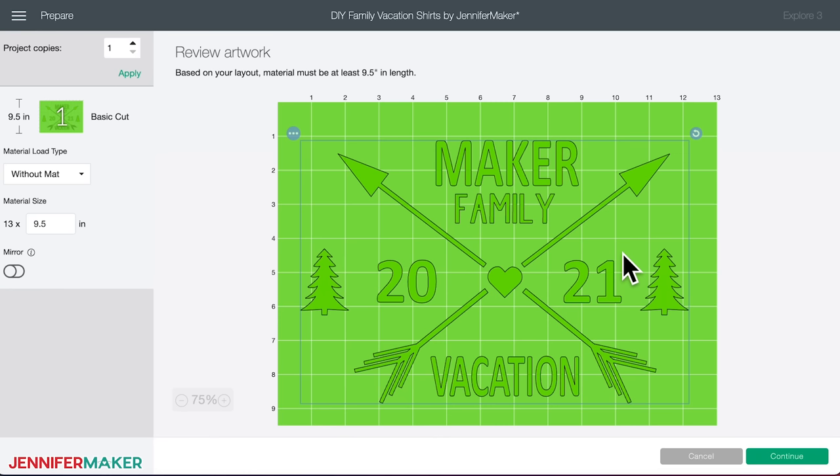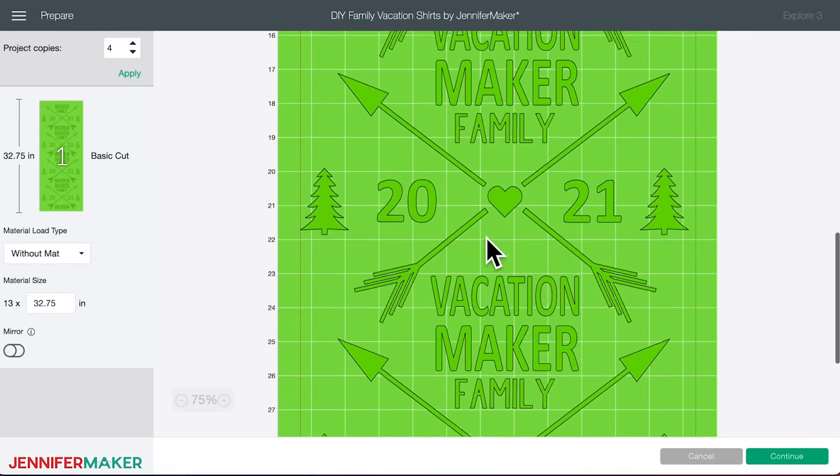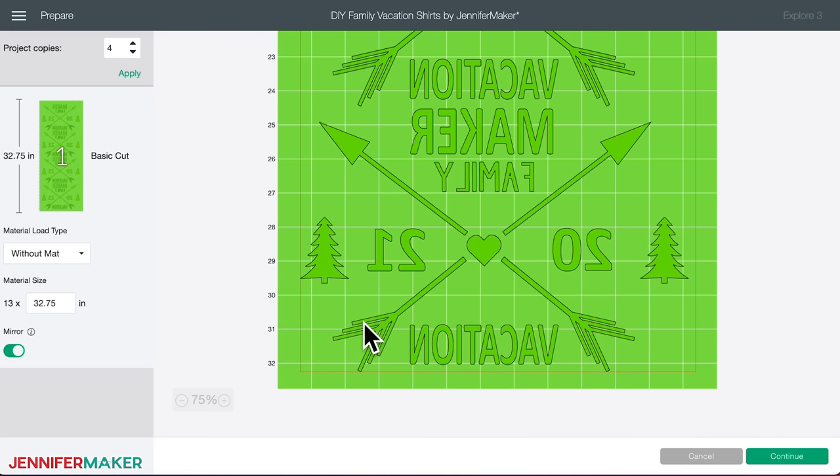The Cricut Maker 3 and Explorer 3 can cut up to 12 feet of material — it is so cool. Before confirming the length of your iron-on vinyl, adjust the project copies to tell Cricut how many designs you want to cut, which should correspond to the number of t-shirts you want to make. We're going to make four copies — just type four into the box and then click Apply. Your screen will recalculate the amount of material needed. Confirm that you have enough vinyl and make sure you toggle Mirror on your project before you continue. That's very important — you must mirror iron-on vinyl. Always mirror your iron-on vinyl. Once Mirror is enabled, your project will appear backward on the canvas preview, which is exactly what you want.